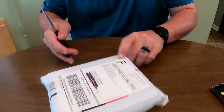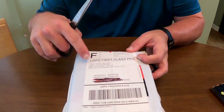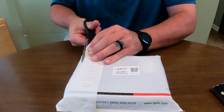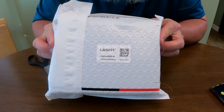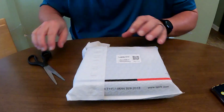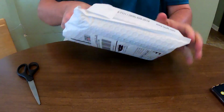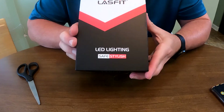All right, here we go. I'm going to open this box. As you can see, it is from Lasfit — this is what they sent to me, my name's on it. It comes packaged pretty neatly. This is the Lasfit 9005 that will replace the high beams. There's the box that Lasfit sends them in.